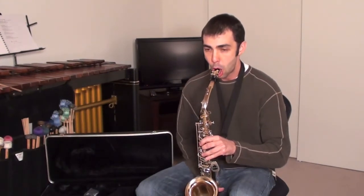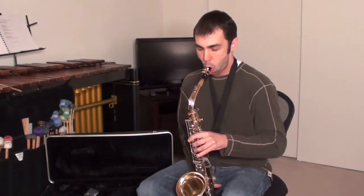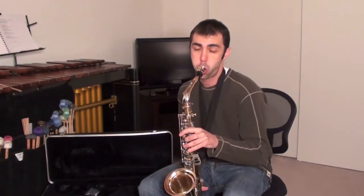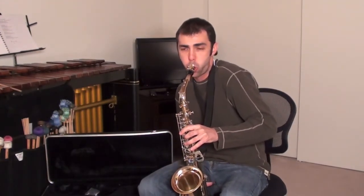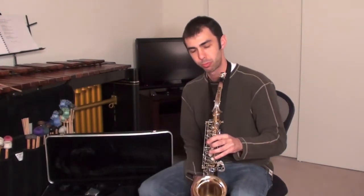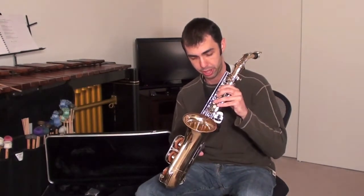There you go. Saxophone — alto saxophone. Don't forget that.